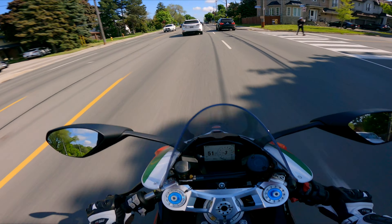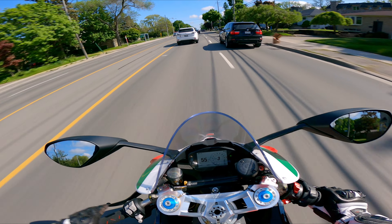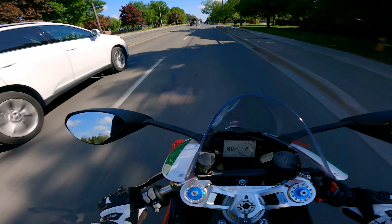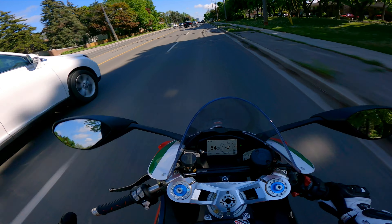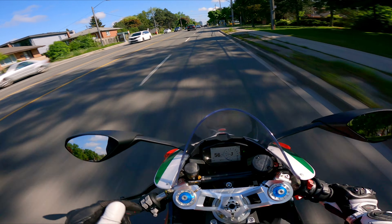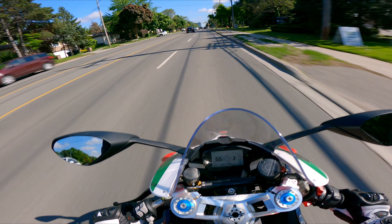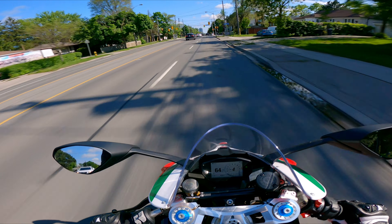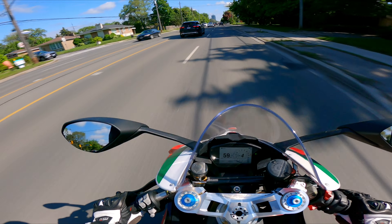Every time you get a sports bike you put a pipe on it, almost the same as a Harley — you get a Harley, you put a pipe on it. When I got this bike it already had a pipe on it, so I can't really put another one on. This is the one offered by Ducati themselves — a full Akrapovic system with the heat shield. This exhaust is really loud.